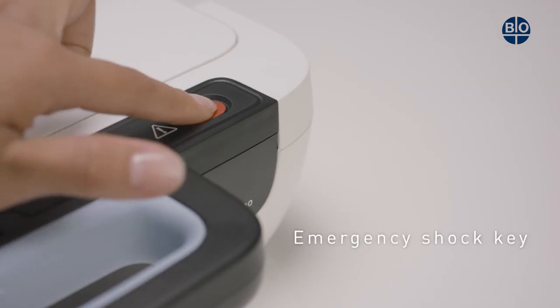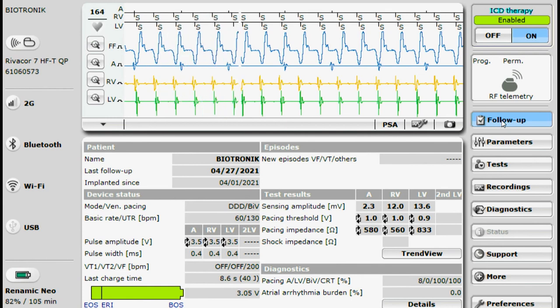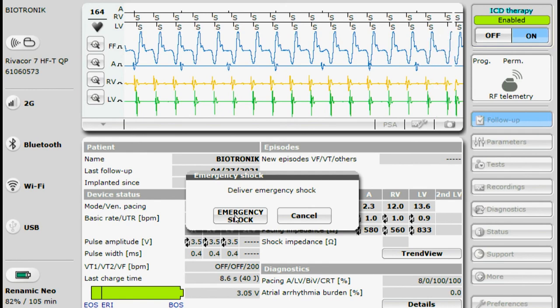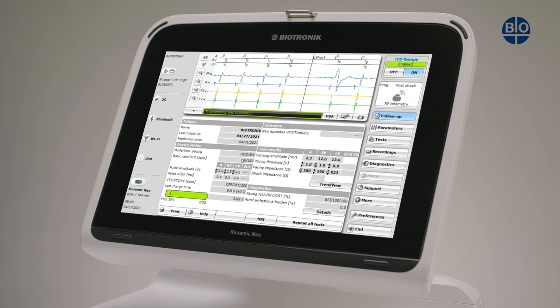Pressing the emergency shock key will result in the emergency shock parameters being activated. For safety reasons, a dialog also gives the user the option of cancelling the action. After an emergency shock is triggered, the previously set programming of the implanted device becomes active again.